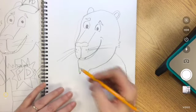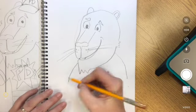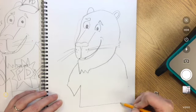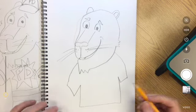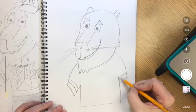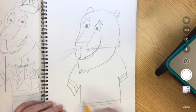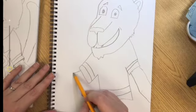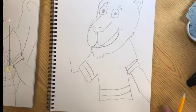Now it's up to me how I would like to make the rest of my panther. I'm going to give him some shoulders and a shirt, and give him a stripe — he's wearing a jersey today. But your panther can wear whatever you want. Adding the rest of the details on your panther is really your own choice.